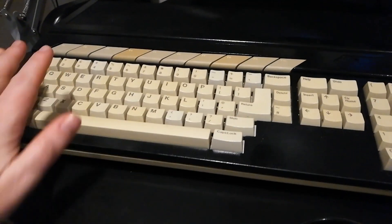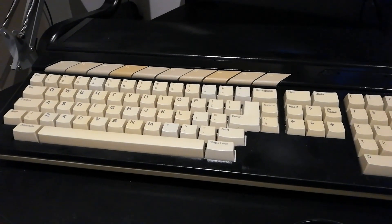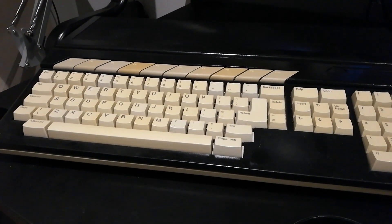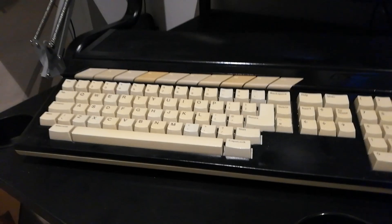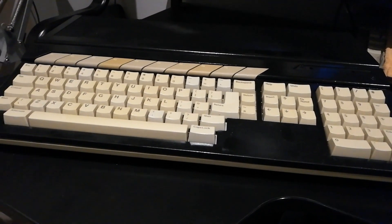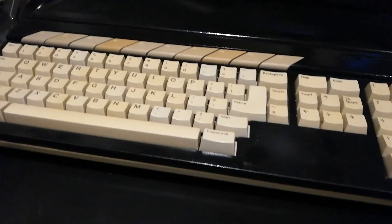I got this case and keyboard fully working from the Facebook group for Atari ST users. I can't remember the guy I got it off but he was a very nice chap. It was really cheap and I explained to him what I was going to do with it — he said he had one spare, so that was fine.